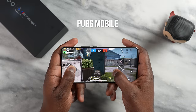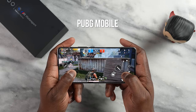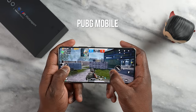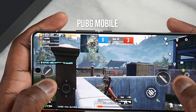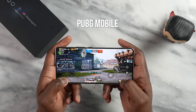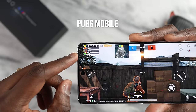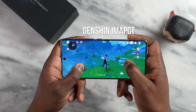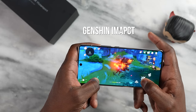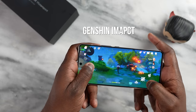Moving over to PUBG Mobile and playing at Extreme HDR, I was getting solid performance fluctuating between 60 and up to 120 frames per second, meaning game performance runs between 60 to 120fps — great to see. At Ultra HD Ultra settings, I was getting between 40 to 60fps. None of these games are optimized yet but that was still good. I also played Genshin Impact for about 25 minutes and my refresh rate stayed at 144Hz, which is the maximum of this display.